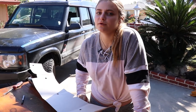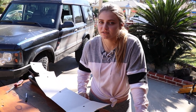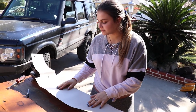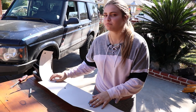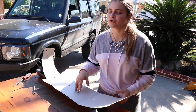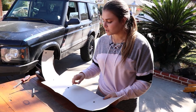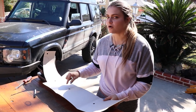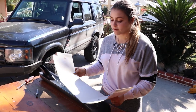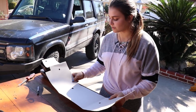This kit does not come with any instructions, so luckily we're making this video so we'll make all the mistakes and you can just do it right. Using the template, we can see that it doesn't really line up perfectly with the bolts, so just be mindful that if you buy this kit you are going to have to make some of your own adjustments to get it to fit and bolt on correctly.